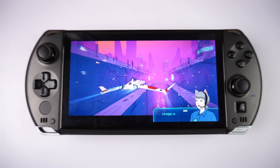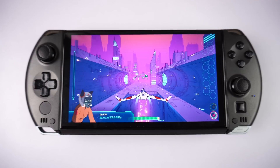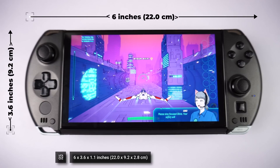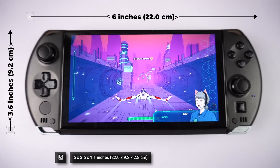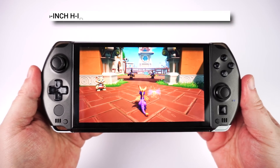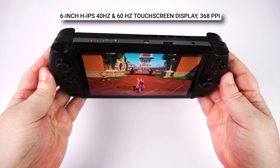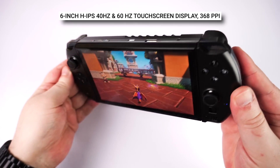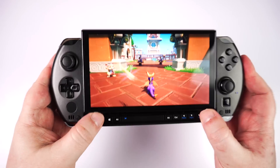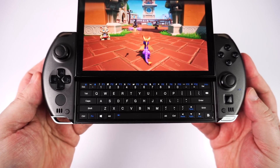The GPD Win 4 2025 model is physically essentially the same device as the previous Win 4 generations. It measures around 6 by 3.6 by 1.1 inches and weighs 598 grams. The familiar 6-inch display with up to 1080p resolution sports both 40 and 60 Hz, and looks as great as ever. The IPS display is bright and colourful, and apart from very small text in games sometimes being tricky to read, I have no complaints about the screen.